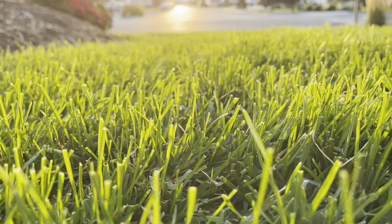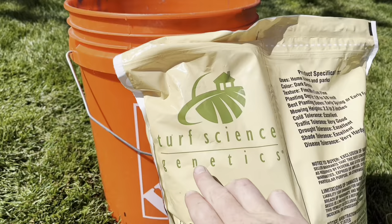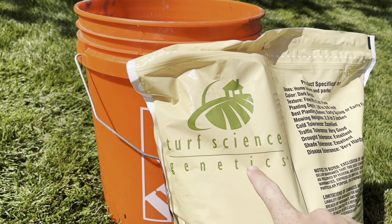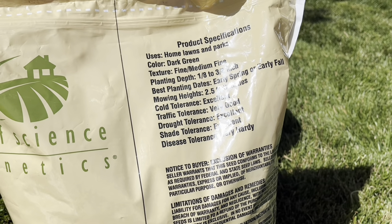Kentucky bluegrass also does really well self-repairing itself. So if you have any spots that die out or get damaged, the Kentucky bluegrass over time will self-repair itself. The brand of grass seed I'm using is Turf Science Genetics grass seed, specifically a Kentucky bluegrass variety.